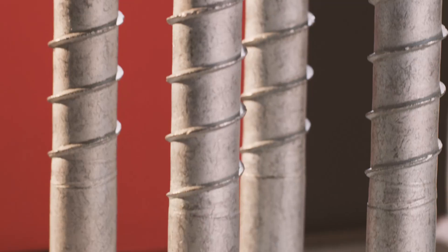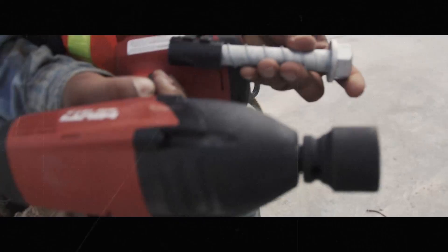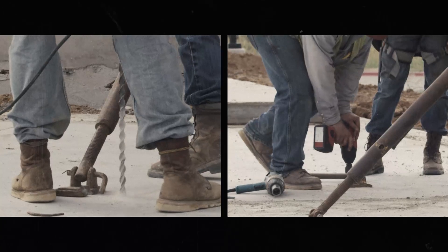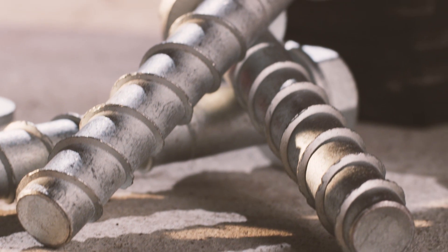With the launch of Hilti's new Quick Husk screw anchor and reusability gauge, Hilti becomes the first and only manufacturer to allow and provide guidance for reusing its concrete screw anchors in temporary fastenings. Once the project is complete, simply collect and save the Quick Husk anchors for the next job.